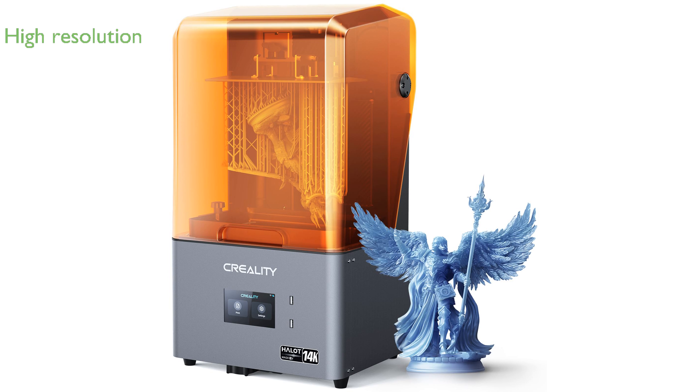The Creality Hallet Mage S14K features a 10.1-inch high-definition LCD with a remarkable 14,000 resolution, ensuring every detail of jewelry and miniatures is vividly brought to life.